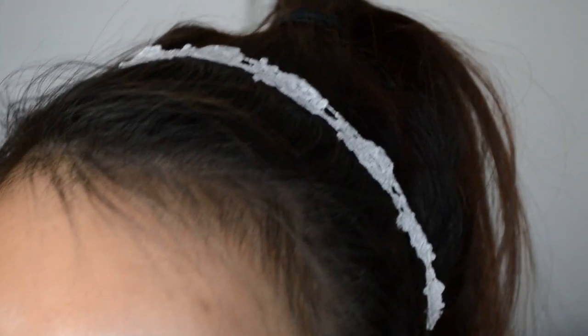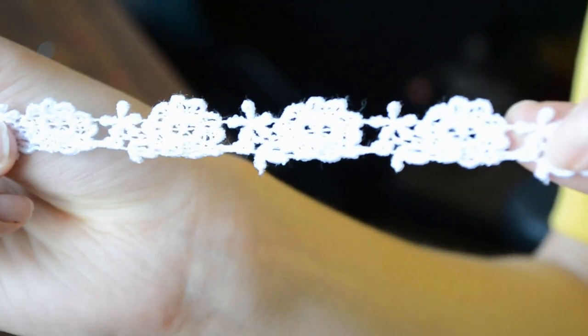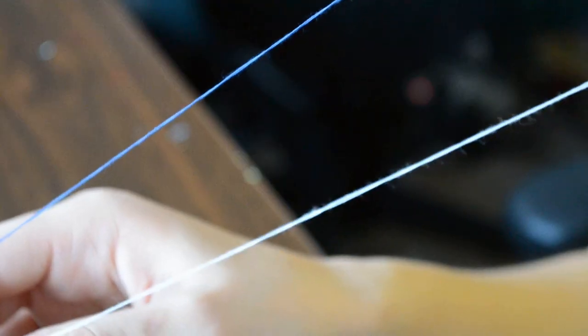Hello everyone! For the first DIY we're doing, we're going to make a very simple lace trim headband. All you'll need are scissors, lace trim — I got mine from Hancock Fabric in case you're wondering — an elastic piece, and thread and needle.